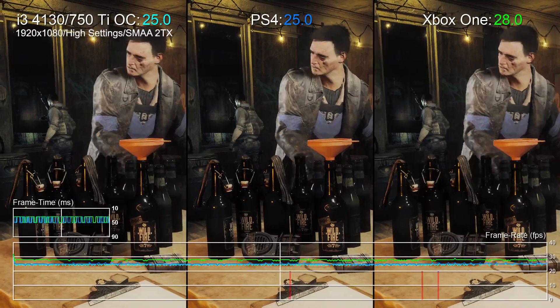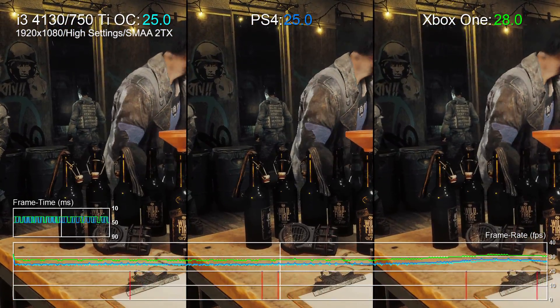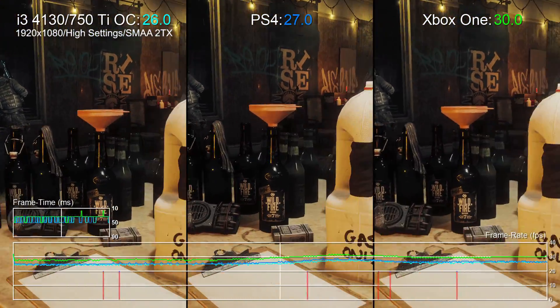Hello, it's Tom with Digital Foundry, with a look at how Homefront: The Revolution plays on more budget-orientated PCs.